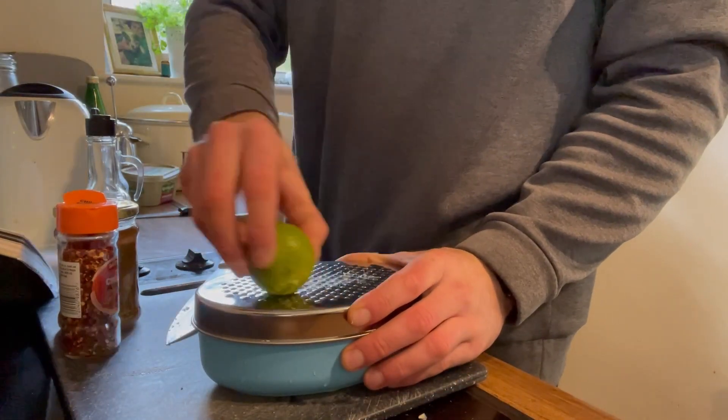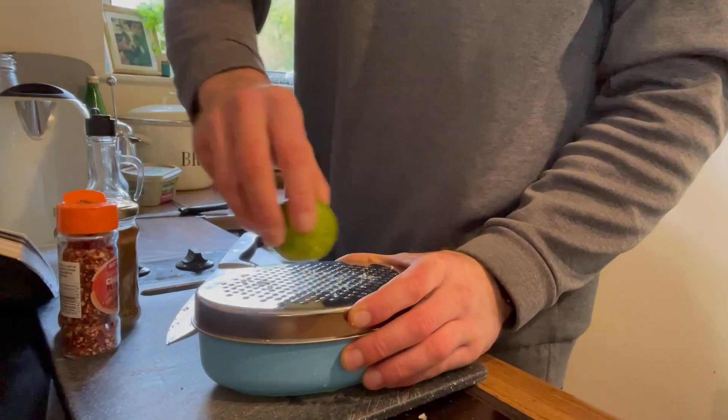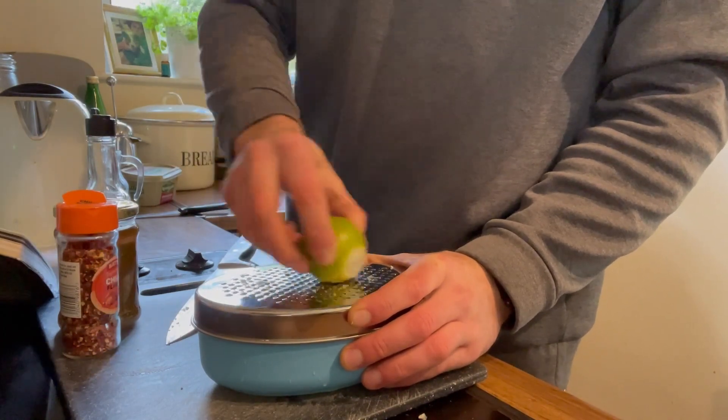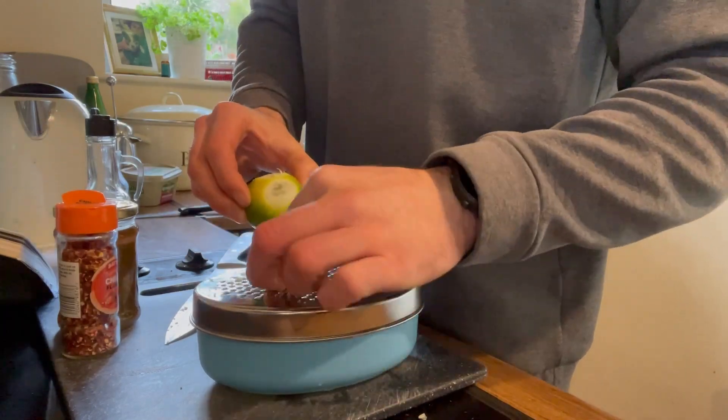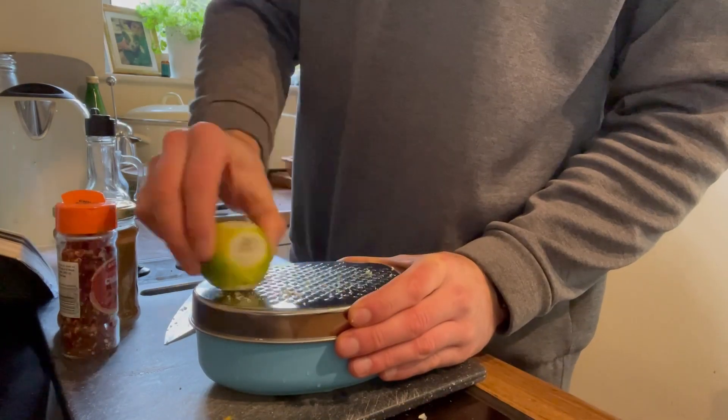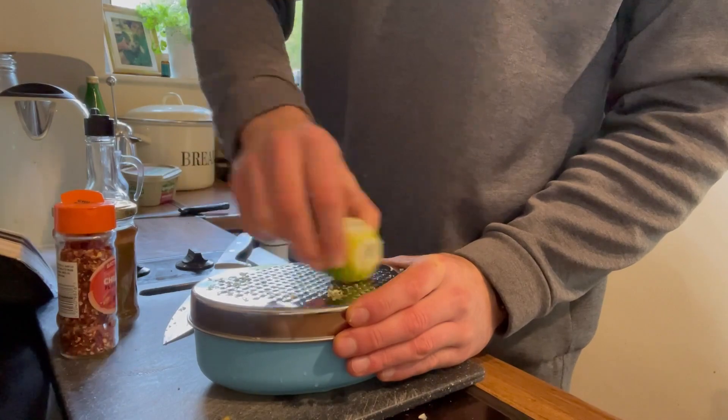Next up we're going to need the zest of one lime. I believe this is called a grater — you're just going to scrape all the skin off your lime into a bowl. This one I have is nice and handy. Scrape all that off — zest of one lime into the bowl.